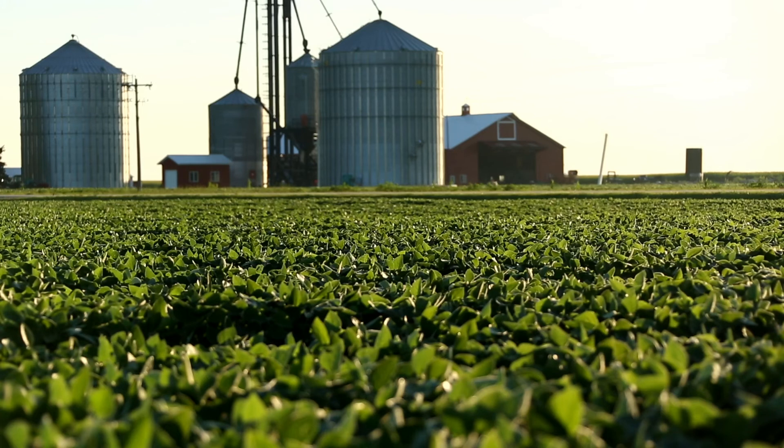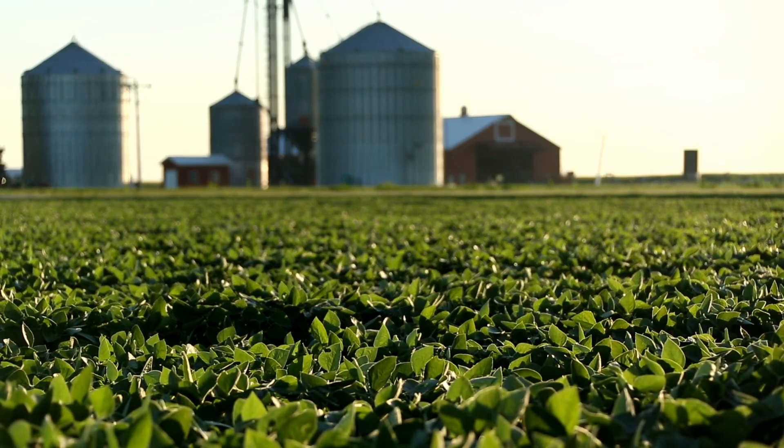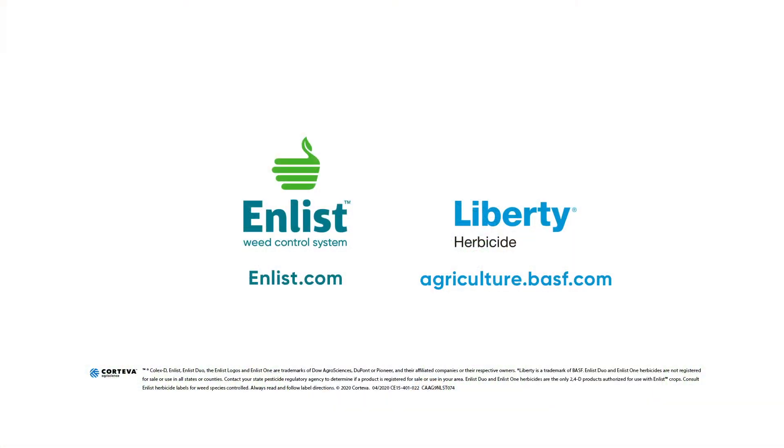We also need this applied with an approved nozzle at an appropriate pressure. Specifically, we recommend an AI XR tip. We want this applied when weeds are three inches or less in height. For more information, talk to your BASF or Corteva representative.